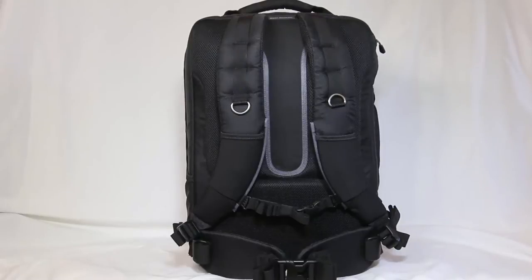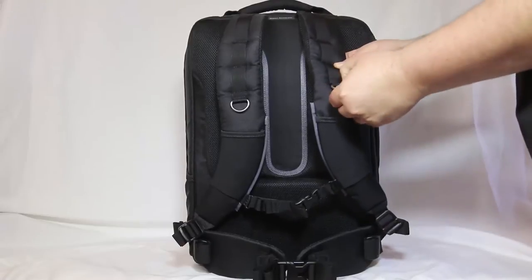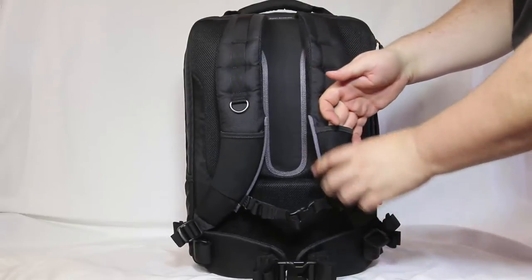They've sent us something that's really cool — this is the Airport Accelerator Camera Backpack. We're going to be doing a separate review where we'll show you how you can use this with some additional inserts for the DJI Phantom 2 series, so watch for that video also.